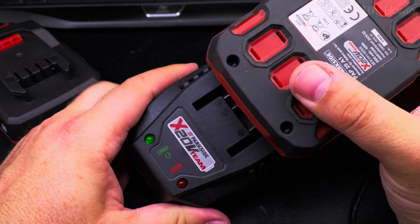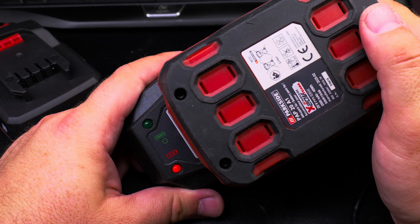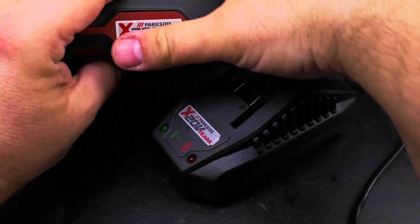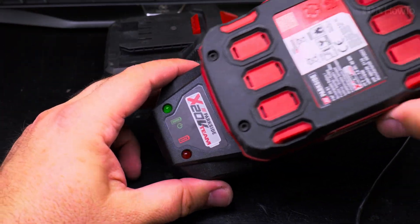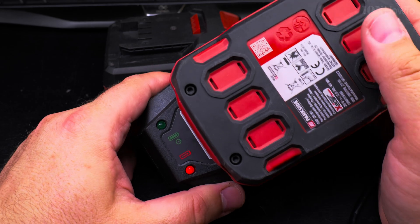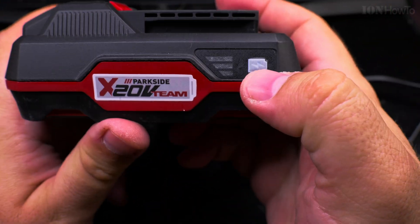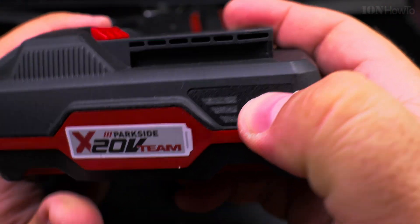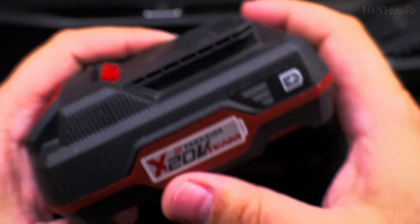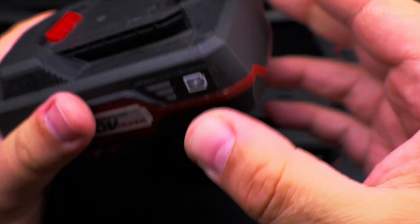I might use it as a power bank, or they'll take turns when I use the drill. I don't use the drill much, but it's nice to have two batteries. Tools usually used to come with two batteries, but now you buy the battery separately. I hope this video helps you — let me know in the comments if you use Parkside batteries, which cordless tools you use, whether it's a drill, impact drill, or other tools, and how you find them. Thanks for watching!